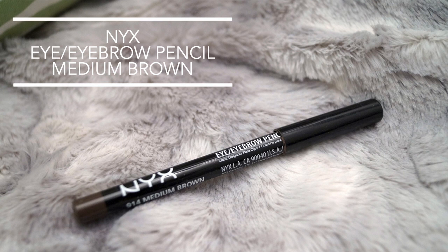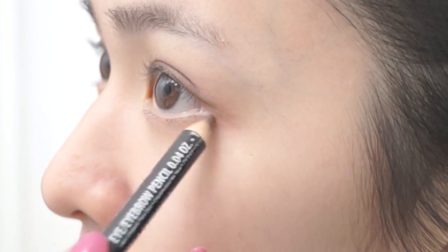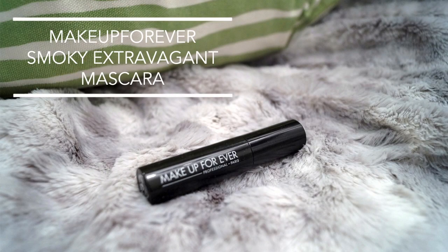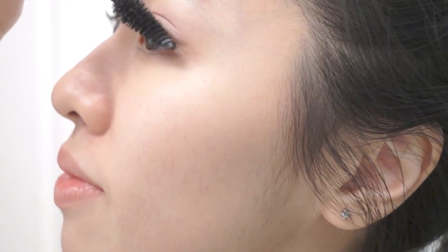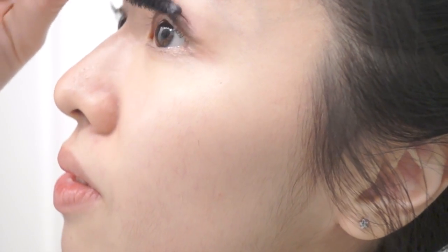Taking the same NYX Eye and Eyebrow Pencil from before, I'm going to line the outer corner of my eyes, giving them a soft definition. Next I'm going to use the Makeup Forever Smoky Extravagant Mascara. I really like this mascara because it's really dark in color and it gives a really nice voluminous look.